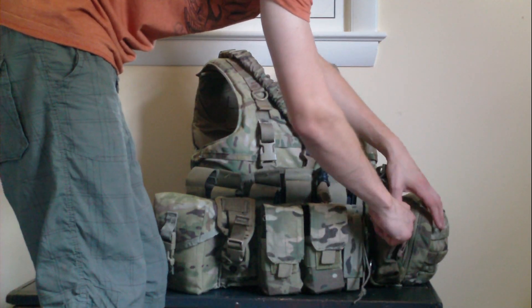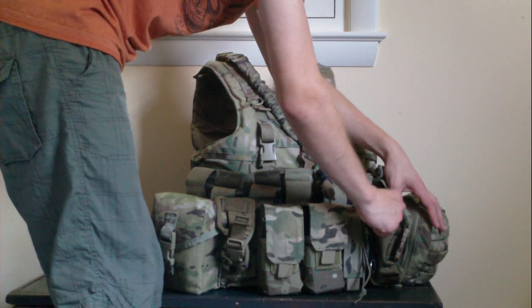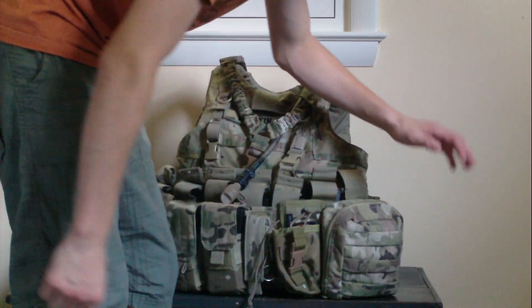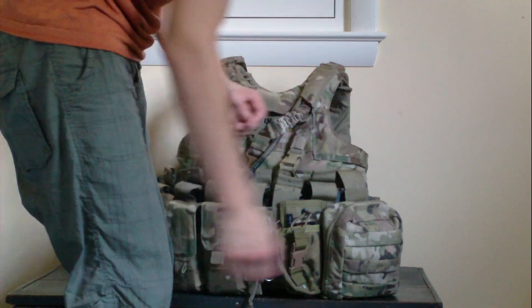Right now I'm just rocking my phone in the radio pouch. It's got a nice extra elastic band, so if you have a really small walkie-talkie you can put it right there. Over here I've got a little True Spec EMT pouch — I'm not an EMT, but I use it to carry my tools in case my paintball marker breaks down on the field.